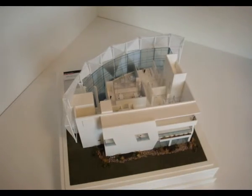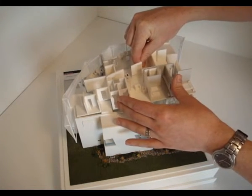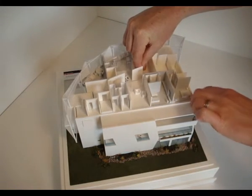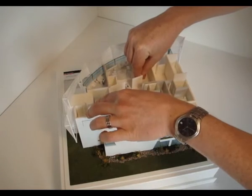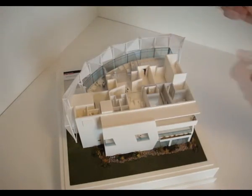Now we'll grab our second floor plan. Same process again — always being aware of that front glazing because that is the most delicate part of the model. Give it a tap on the back corner just to seat that floor plate in, and it should slide nicely into place — just like that.